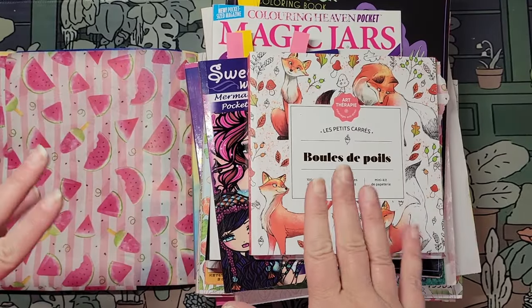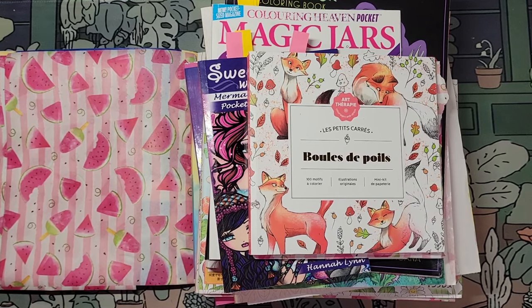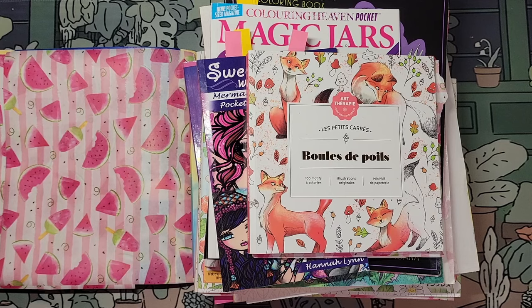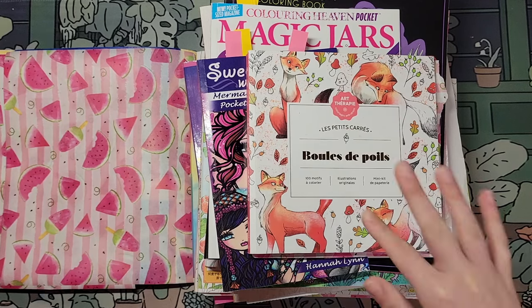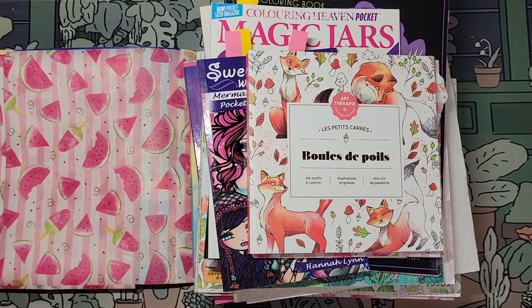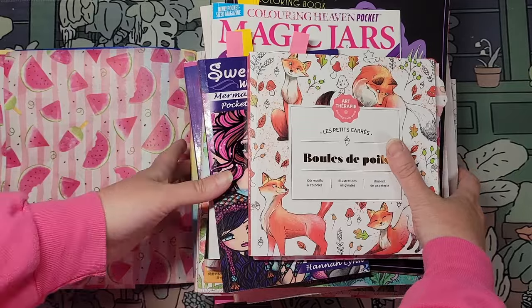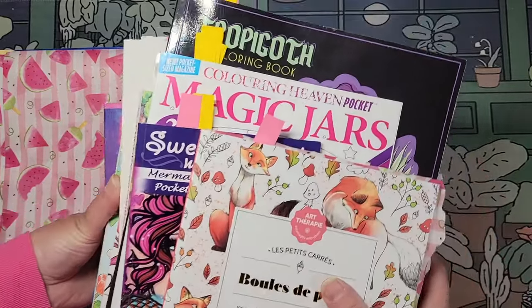Hello everyone, this is Kristina at Kristina's Art Corner. It's time for Completed Pages and I have Sweetie, my granddaughter, with me today. We did do a buddy color, but I thought it would be kind of fun for her to see the pages that I've colored besides ours and get her initial reaction. These are all the books that I worked in. They look fun!